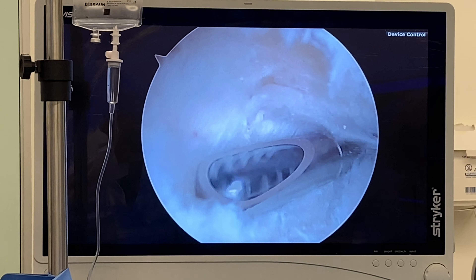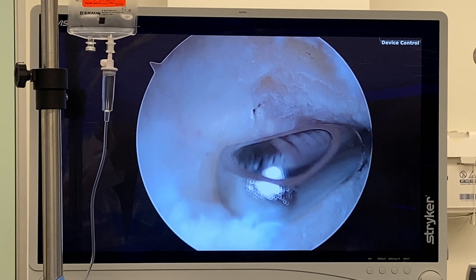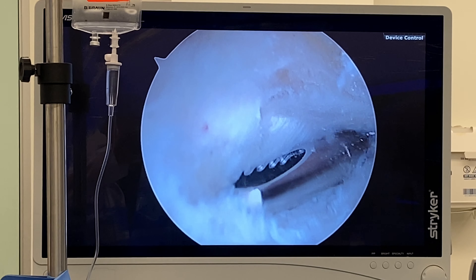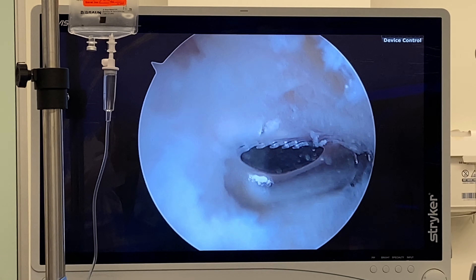And here we are doing debridement, and now I'll be doing a rotator cuff repair. Just wanted to share with you what calcific tendinitis really looks like. Thank you.